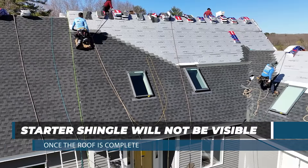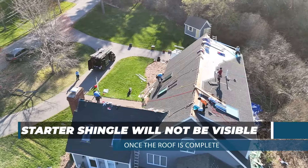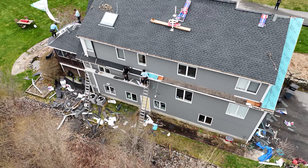The process is started at the bottom left corner of each roof plane. We flash each roof penetration like skylights, pipes, bathroom vents, and chimneys.